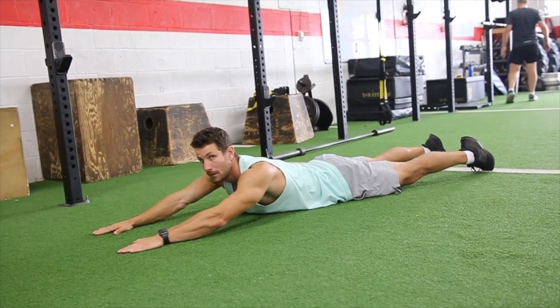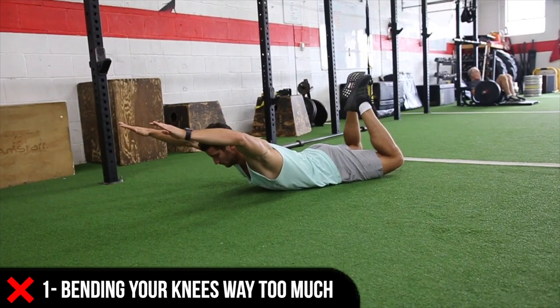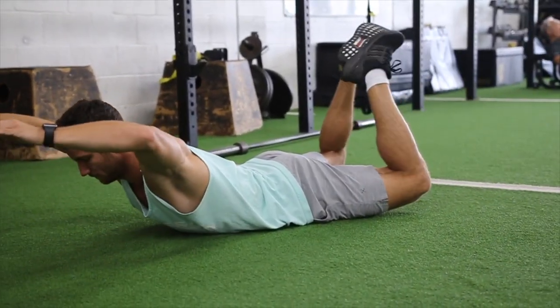You're not trying to bring your leg up as high as you can to the ceiling — that's a common mistake. It usually results in people bending their knees way too much, which defeats the purpose of this exercise.